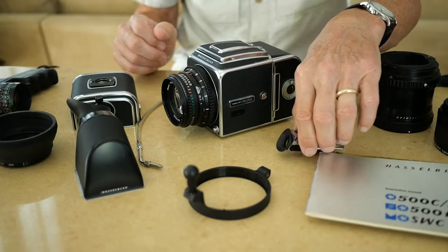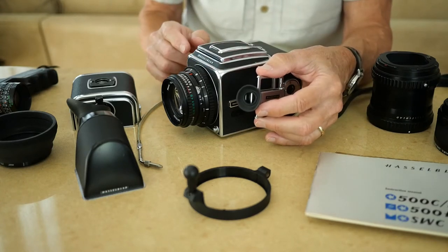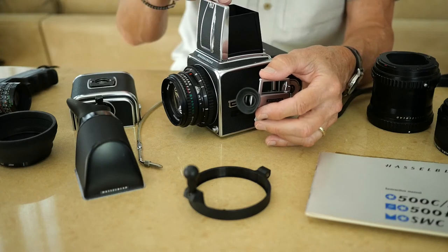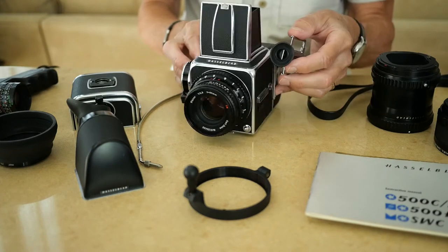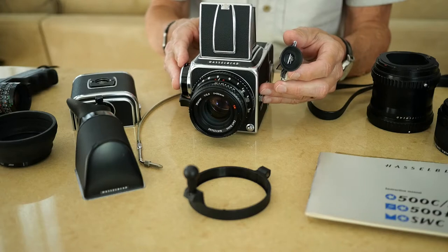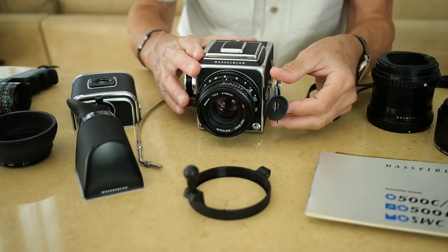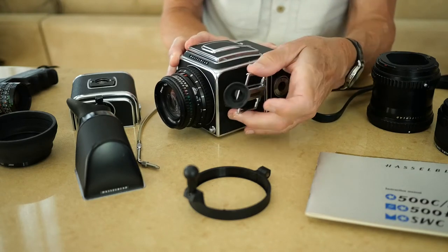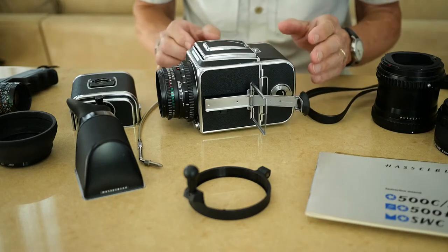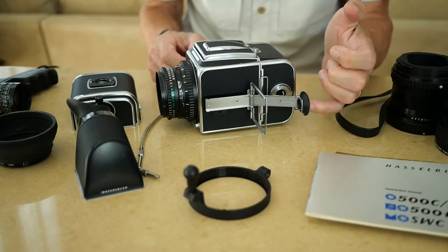The first accessory I'll talk about is this little sports finder. This enables you to follow action more easily. You may not know this, but in the Hasselblad, when you use the waist level viewfinder, you're looking down through it and out through the lens, but the image is reversed from right to left. So when you think you need to move the camera to the right to adjust your framing, you're actually moving it the wrong way. With the sports finder, you can slide this onto the side of the camera — there's a little accessory rail right here — open it up, and there you have like a little gun peep sight. There's no lens in there, it's just an open aperture.